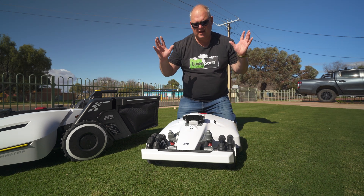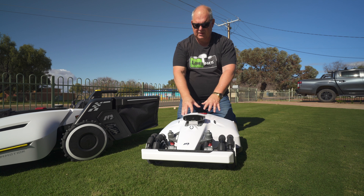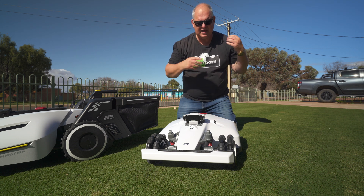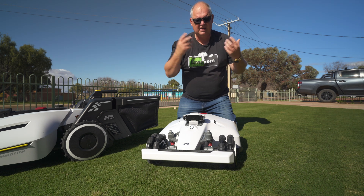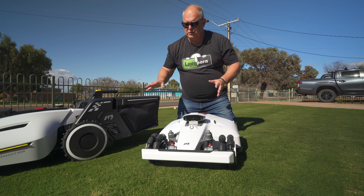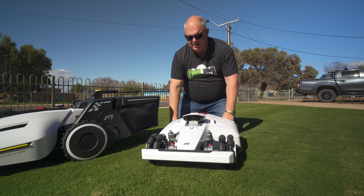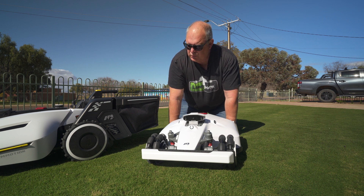All of these mowers basically run on a system of having a base station and charging unit for the mowers, which also acts as an RTK unit reading the satellite. The satellite reads the RTK unit and that positions where the mower is. The setup is pretty much the same across all models — you just map out the area and then you can program it whichever way you want to cut the lawn.